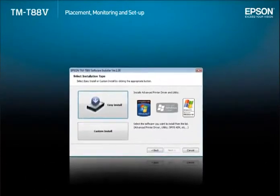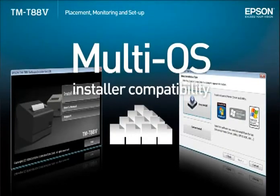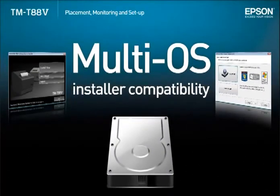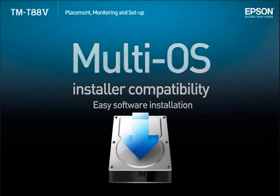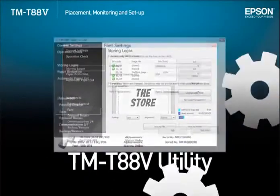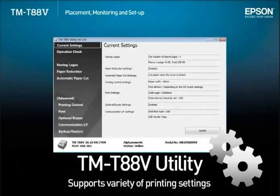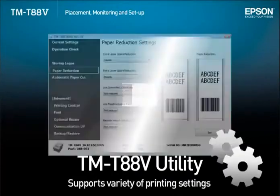The installation package includes a wide range of drivers, utilities, and manuals for the TMT885. The installer supports 24 languages and multiple operating systems for easy software installation. The TMT885 utility controls various printer settings relating to logo registration, font selection, and paper savings.